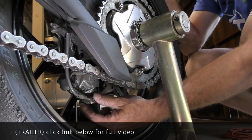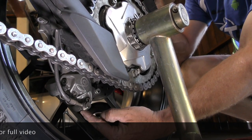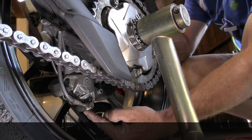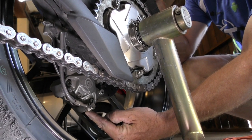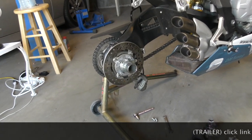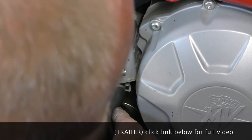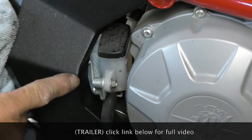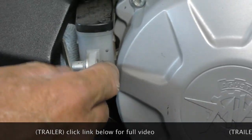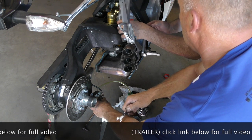An upside-down caliper sits upside down. If your bleed nipple is at the base here, where's the air? The air is at the top. So the answer is no, because the bracket on the backside is stopping it from coming through. That looks like it may be a problem. Yep.